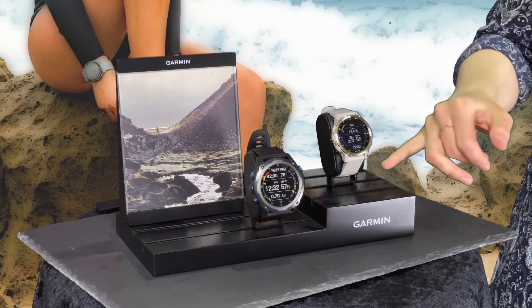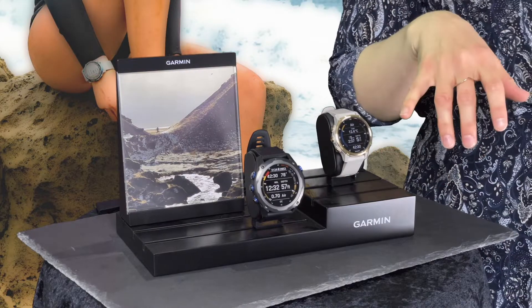Also, this computer comes in three new colors. Over here I'm holding the titanium gray, and here you will find the lighter version with gold details. And also you will find a third version that is like a light blue color.